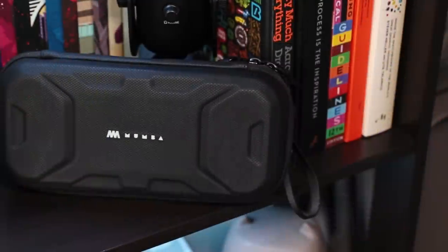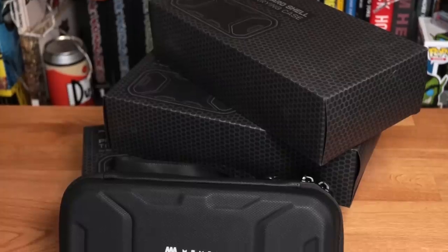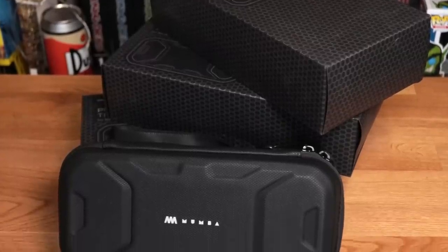So it's stylish, it's rugged, and yes, it'll fit the Moomba case. They also sent out three to give away, so stick around till the end for more on that.